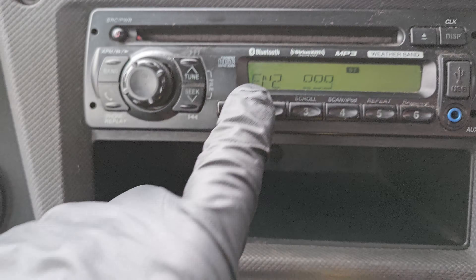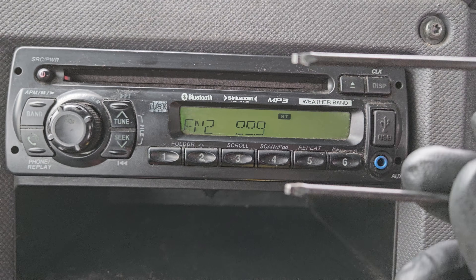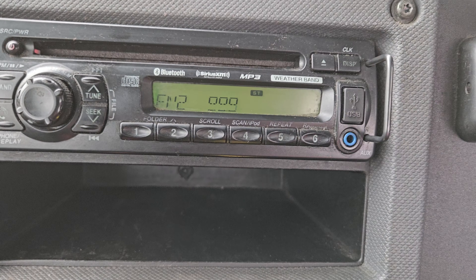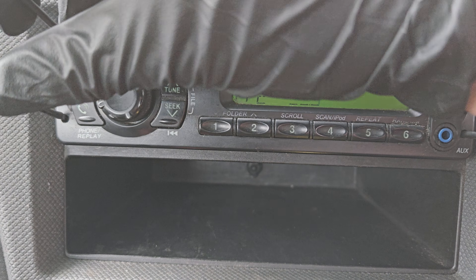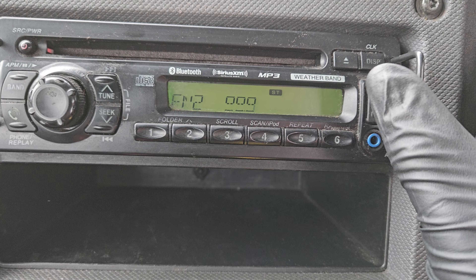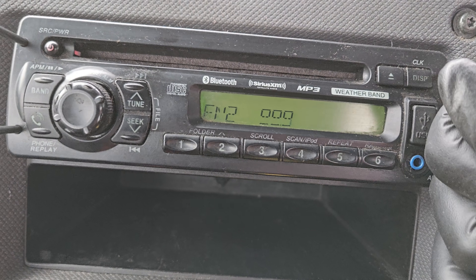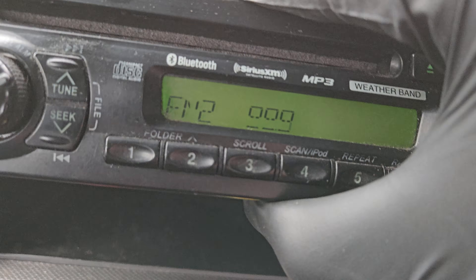I'm swapping this one out because the display is all messed up and the radio kind of comes and goes. Those radio removal tools go in here, one on either side — they will snap in. Every once in a while you get a radio where they don't fit quite right, and then you have to pry it open differently. But this one works just fine. Push out on either side and then pull — and you yank the thing out.